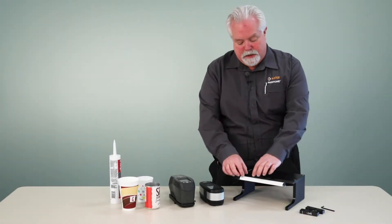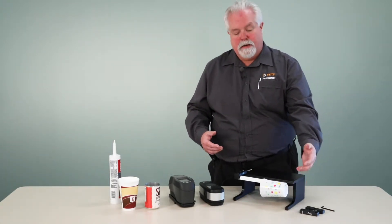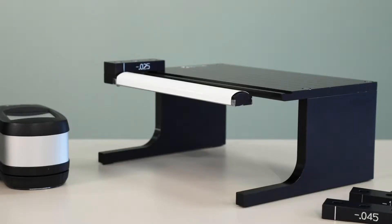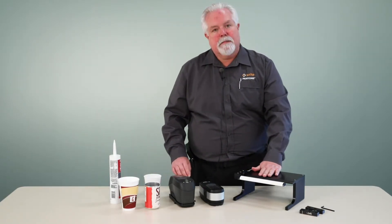The way that this device works, there is a sample arm that we place the item over. We simply take the object that we're measuring and place it over the arm. We have a Munsell backing material on the arm, which gives us an opaque ISO spec backing material for our sample. We have a height adjustment block, which is used to set the height of the arm so that the surface of the object we're measuring is in the same plane as the bottom of our instrument.